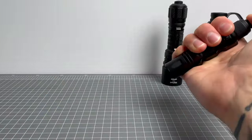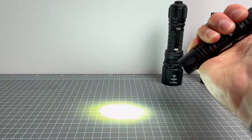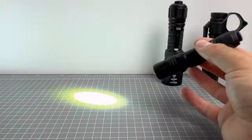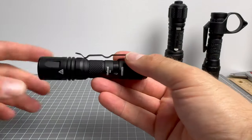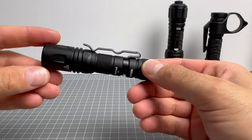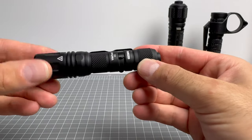In addition, this does have strobe — three half-clicks then a full click and you get strobe. That is a very disorienting strobe, very good for tactical applications. So this is a great little tactical piece. You're not going to get a crazy amount of runtime, so use it sparingly and it will last for a long period of time.